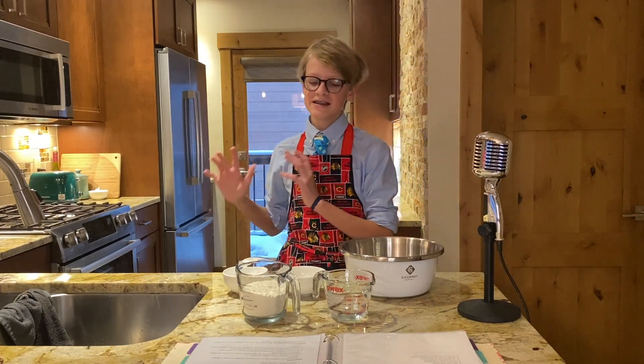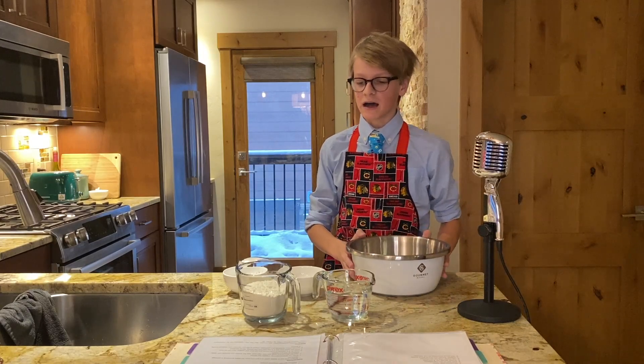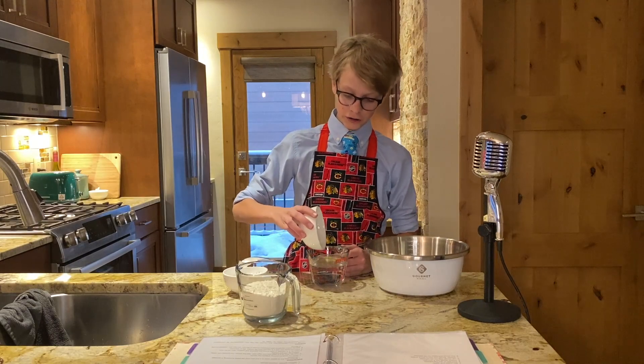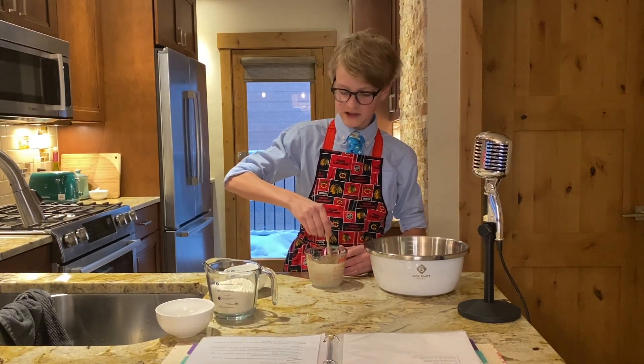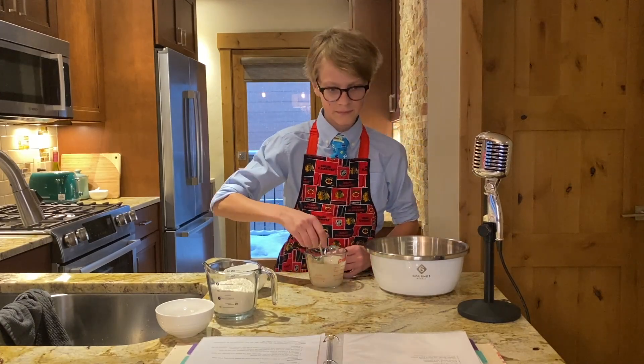I just want to make things a little bit more interactive instead of me just sitting at the desk. So the first thing we need to do when making this pizza is combine the yeast and the water — stir it, and there can be some clumps, but it should be a decent amount dissolved.